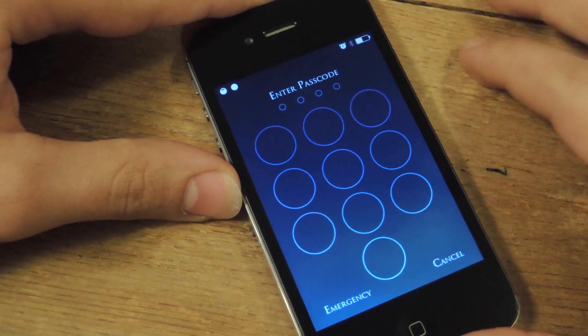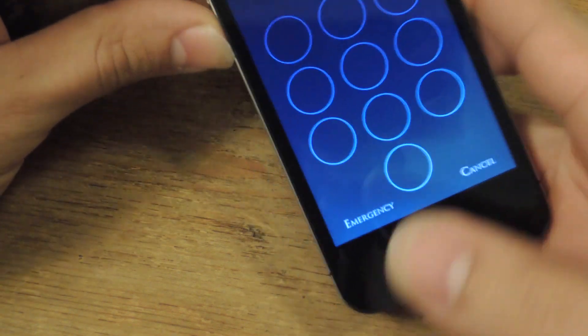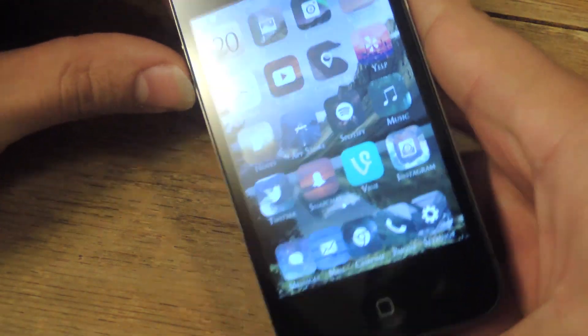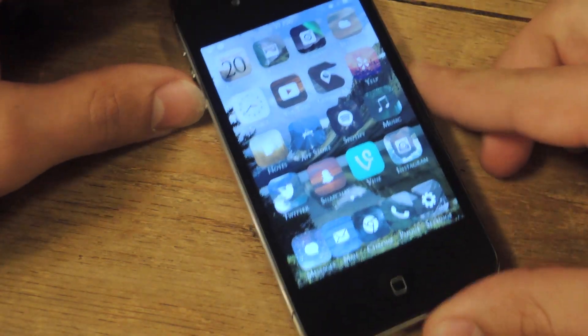Check this out! So it's going to be a little bit more difficult for people to try to look at your passcode. Make sure you remember the pattern, because if not, you're kind of out of luck.